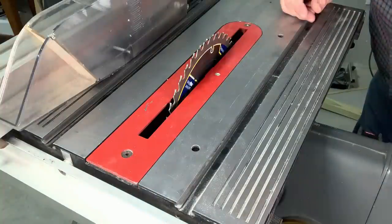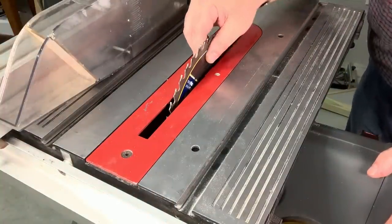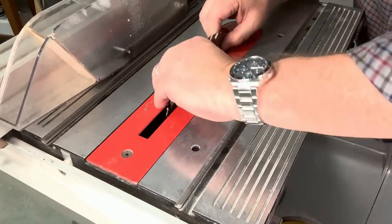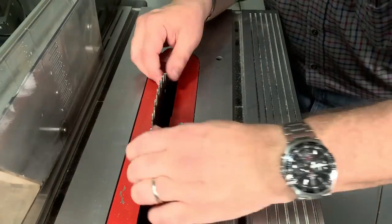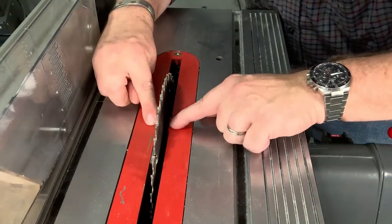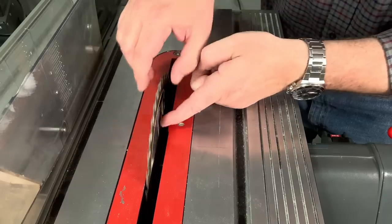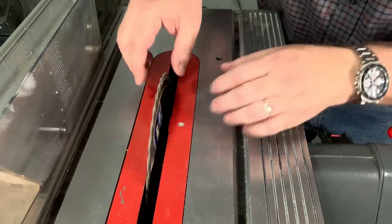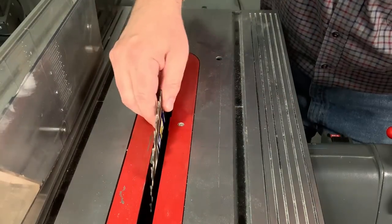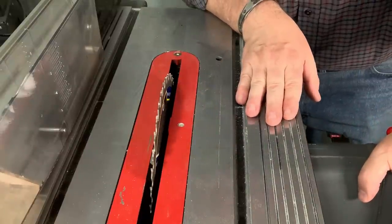Let's loosen the set screw on this machine — I want to show you something. I'm not going to turn this on because mama didn't raise no fool, but I will show you that if that blade were to slide off, the table insert has little tabs built into it that would prevent the blade from even making contact with the insert. The blade teeth are not touching the insert — it's spinning freely on the end of that arbor. Not going to hurt you. Blade cannot fly off of this machine.